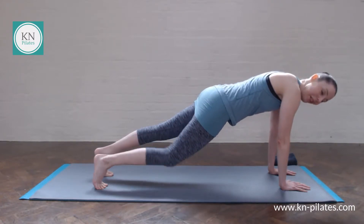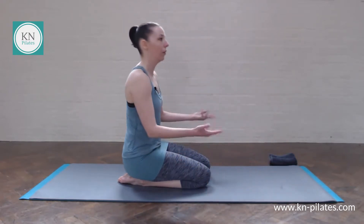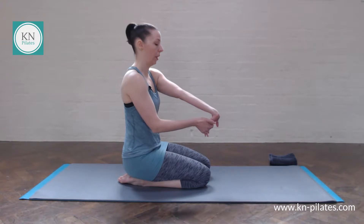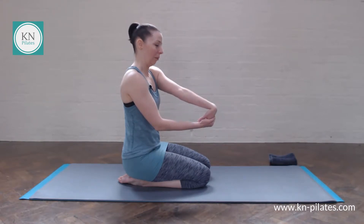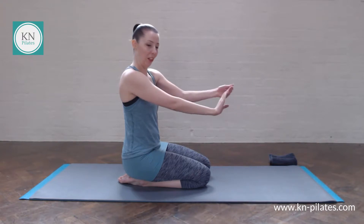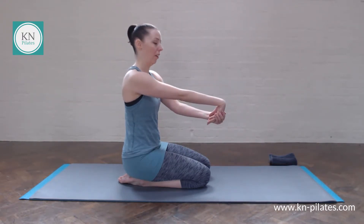Lower one knee down and then the other. Maybe extend one arm for your wrist mobilization — it's quite nice. Same on the other side.